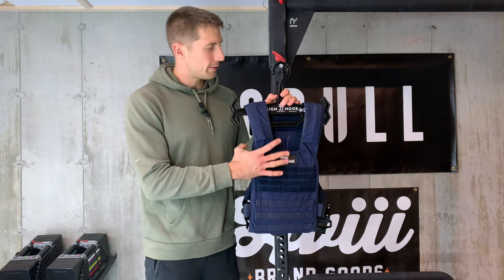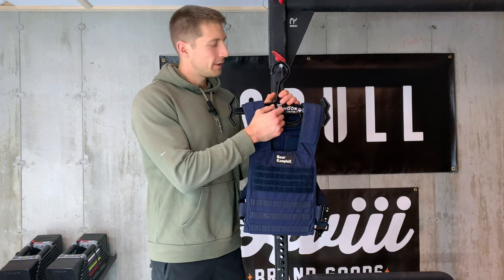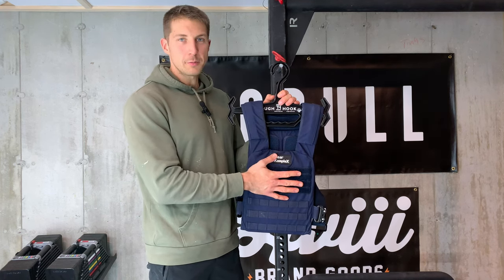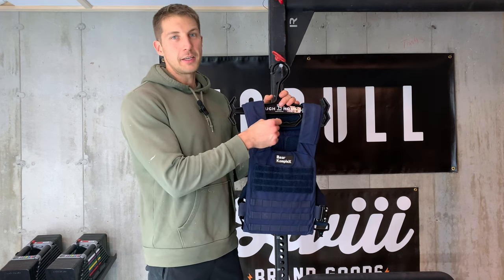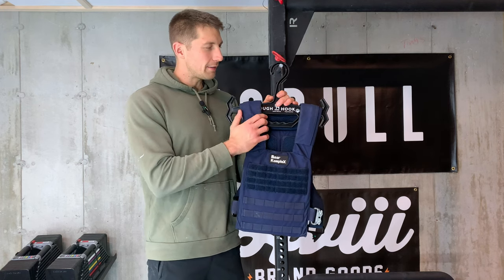All right, so quick review on this tough hook. As the name implies, it is definitely tough — this is some really thick plastic. It holds up just fine with this 20-pound weight vest on. This is a really great option if you are looking to hang your weight vest. It also has these notches, so you know that it's not going to slide off.